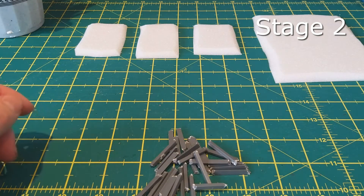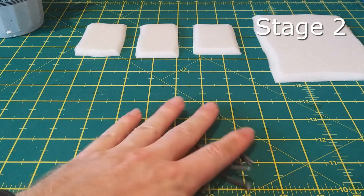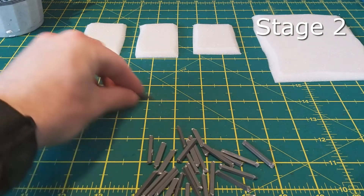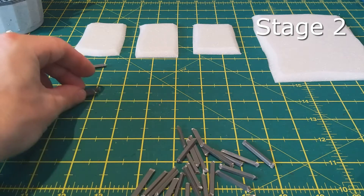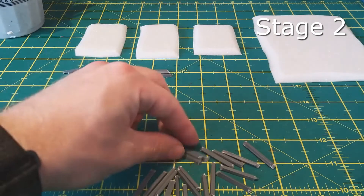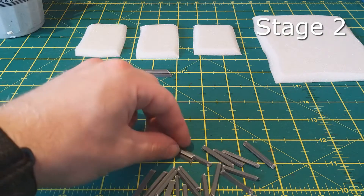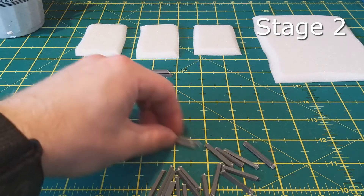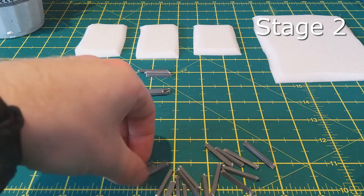Stage two — this is a use for some of the vast collections of old sprues I'm sure many of us have lying around. You want to spend some time with a pair of clippers cutting out any lengths of straight sprue that you think are the length you need. They don't have to be the same height — they can be different lengths and different heights. It doesn't really matter; once you glue them together you get them sitting nicely the way you want them set.